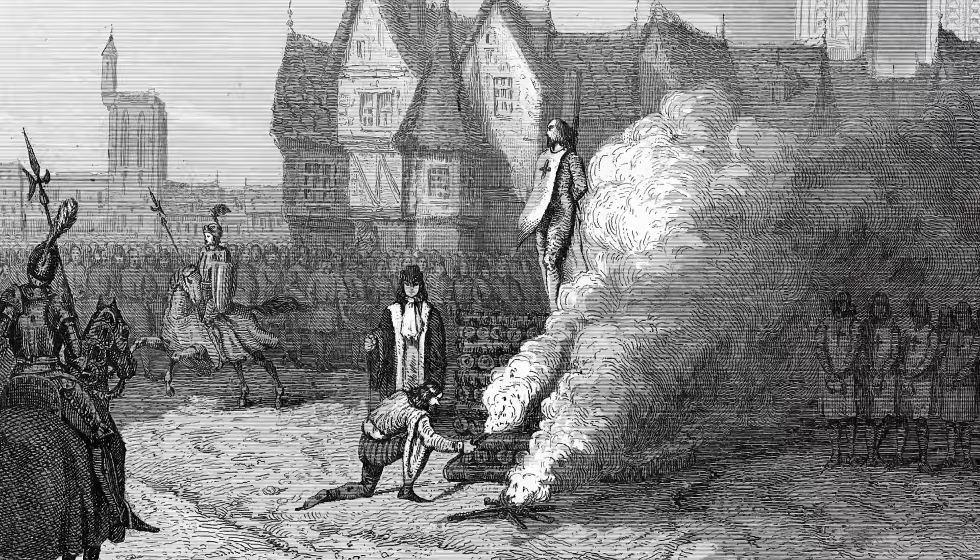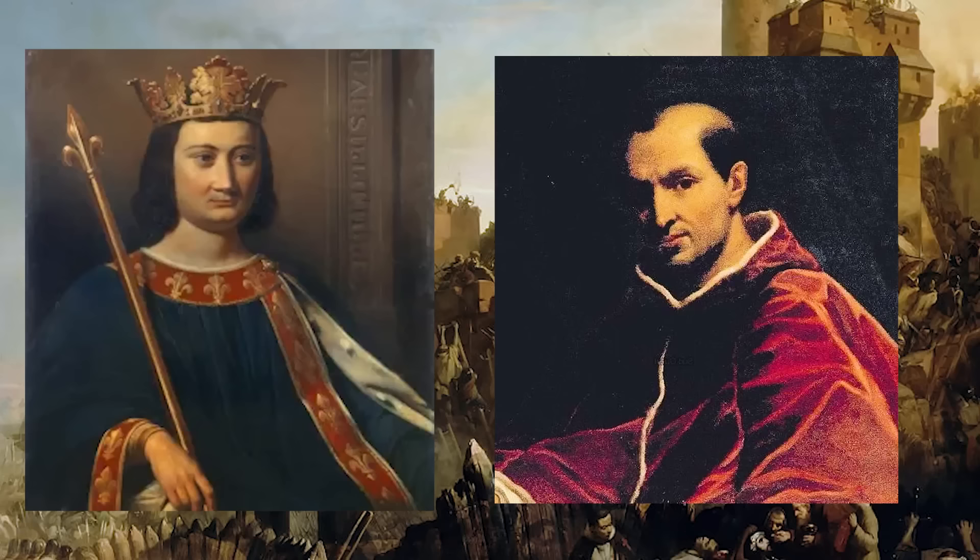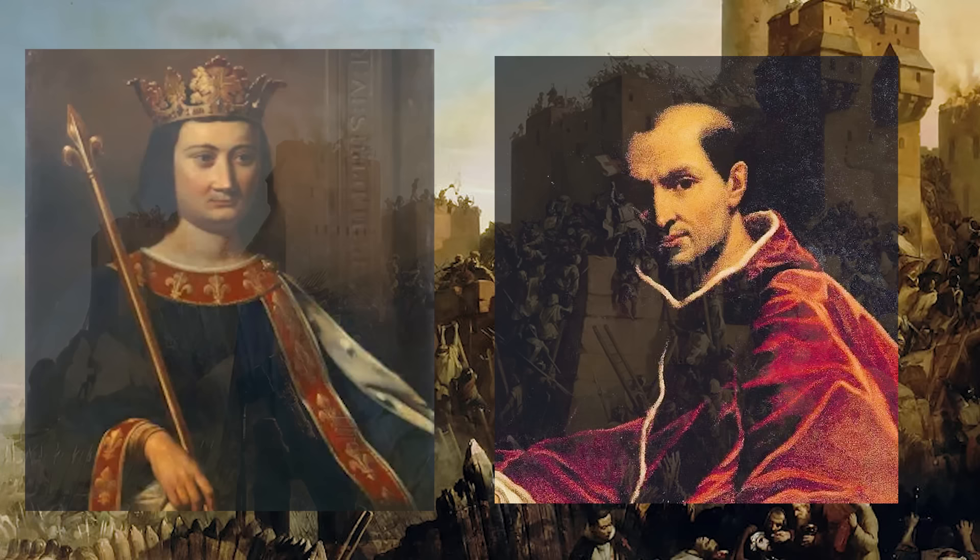He reportedly asked to be tied with his hands facing so he could pray to Notre Dame Cathedral, and cursed his accusers as he burnt. And within a year, both Pope Clement and King Philip were dead as well. Possibly a coincidence, but damn — what a cool story.